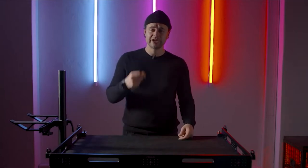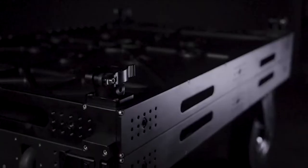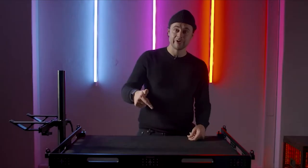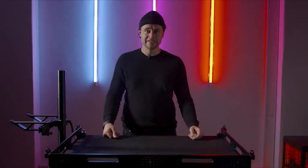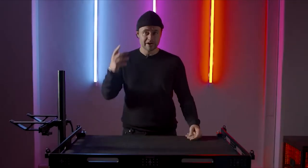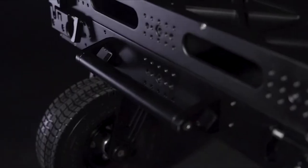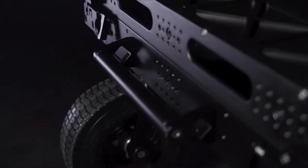Today we're going to talk about the Pro-Aim Atlas V2 camera cart. The Atlas is quick to build up, easy to use, and it's a very sturdy cart. The Atlas V2 is really easy to travel with — you can build it like a flight case and everything is inside the package, including the wheels and hand grips, so you can travel with it to every destination you want.